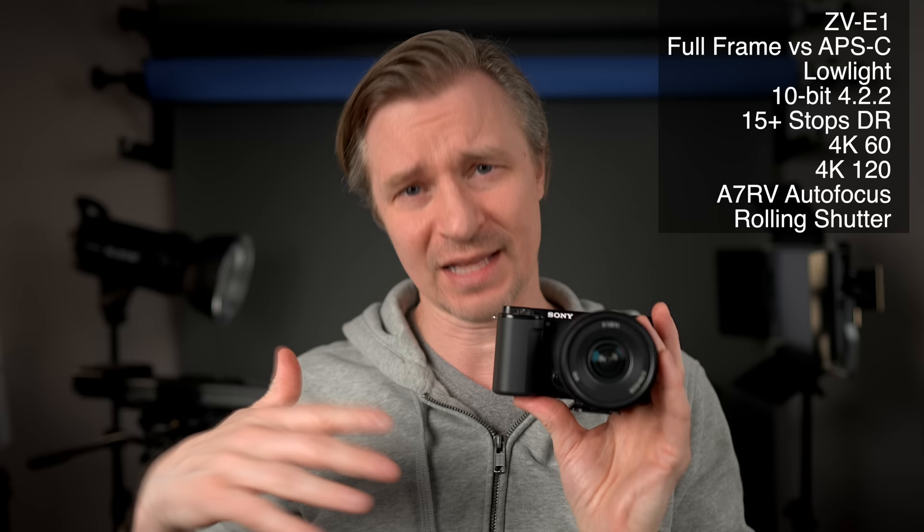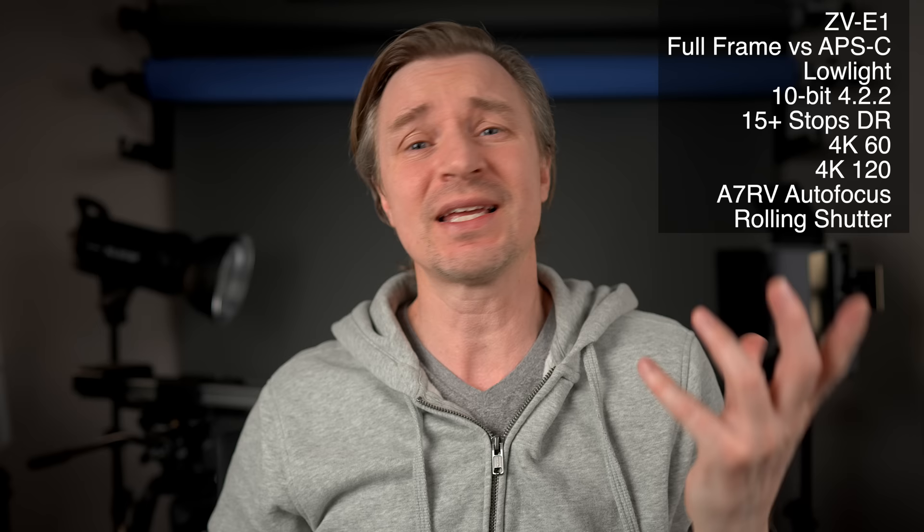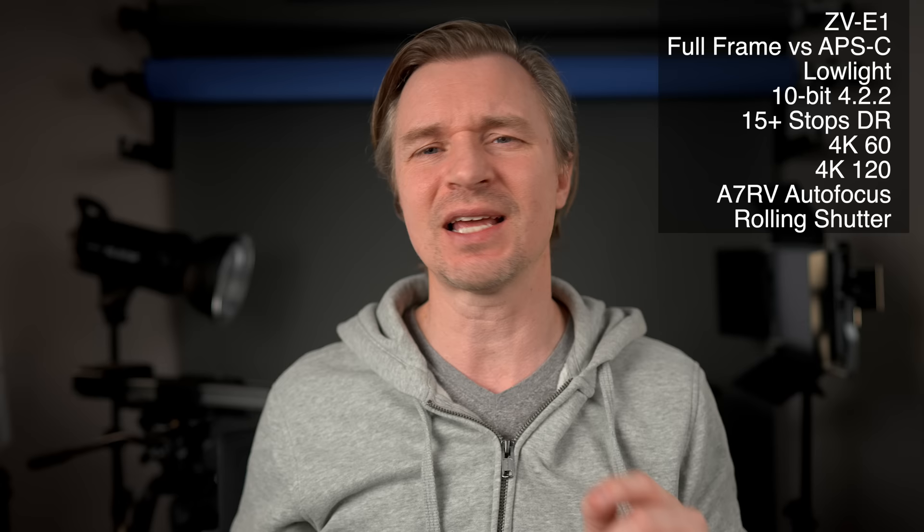Rolling shutter is so much better on the ZV-E1 — it's crazy. The rolling shutter on the ZV-E10 is atrocious, as bad as it gets. There are ways to avoid it, but if you're just going to hand hold with regular stabilization and not use a gimbal or Catalyst Browse, you're not going to enjoy the jello-like effect. Whereas with the ZV-E1, at about 8.6 milliseconds rolling shutter, that's just the best of the best — you're not going to see the jello and the warbles.